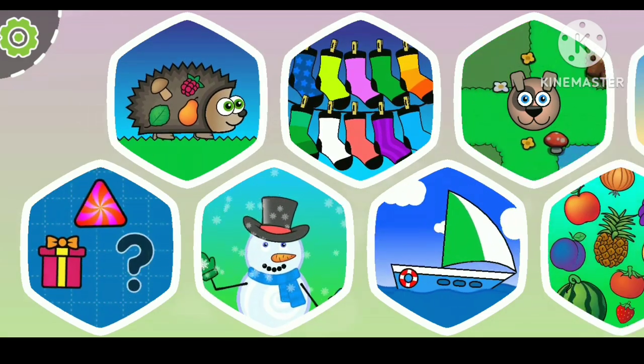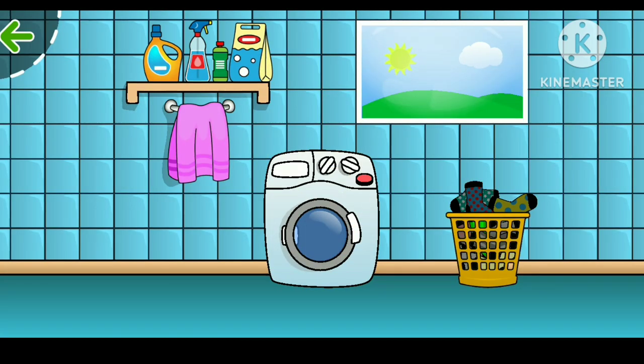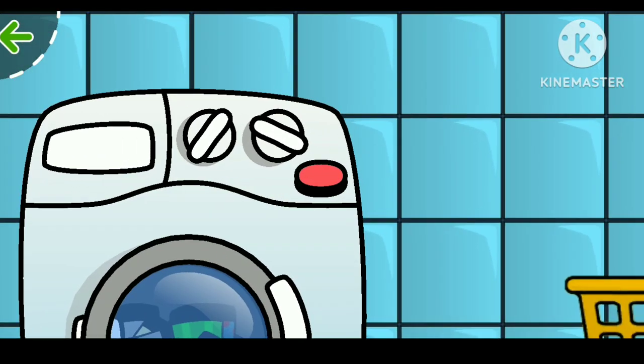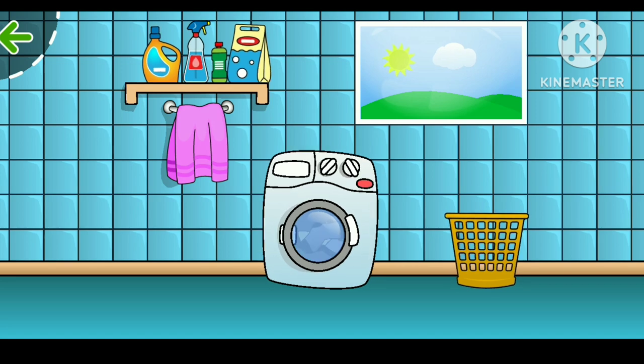Hello kids, it's Fair Sale Express and today we're gonna play and learn! Look, there's a washing machine, so let's open it and add the dirty socks in it. Now it's washing.